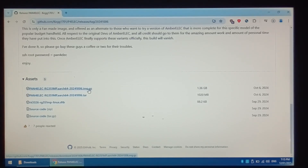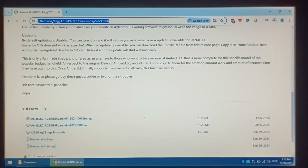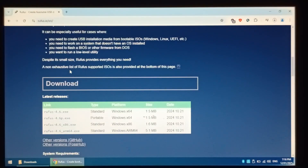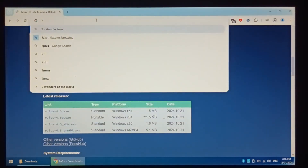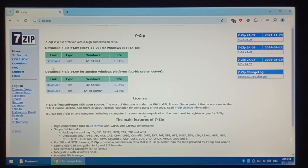While that's downloading, we also want to download a program called Rufus, which we'll use to write our P4ELEC image to our microSD. Just go back to Google, type in Rufus (R-U-F-U-S), click on the first link, rufus.ie. I like to use the portable version, so I'll be getting 4.6p. You'll also need a program that can handle .gz compression — I like to use 7-zip. If you don't already have it, go to Google, type in 7-zip, go to 7-zip.org, and click download.